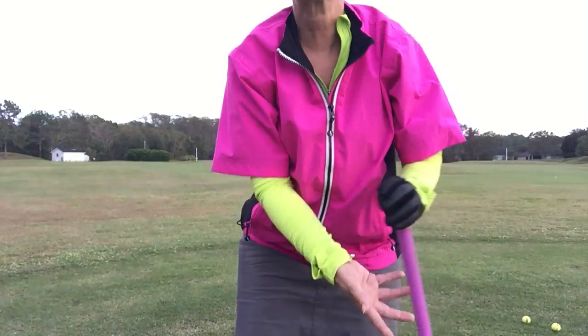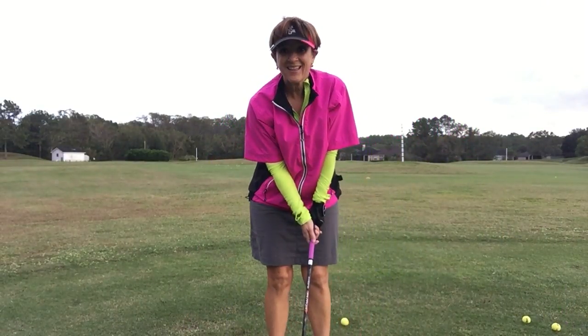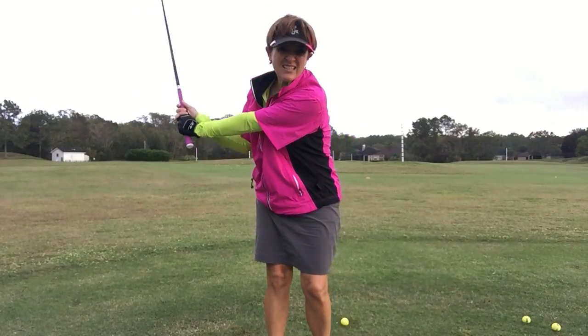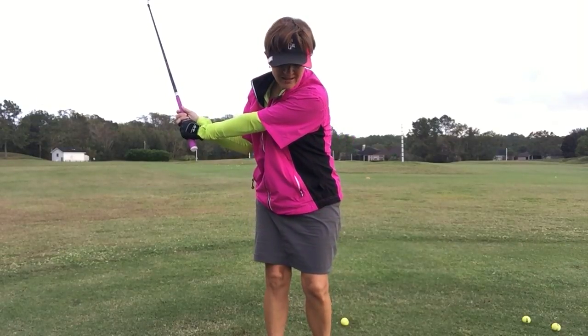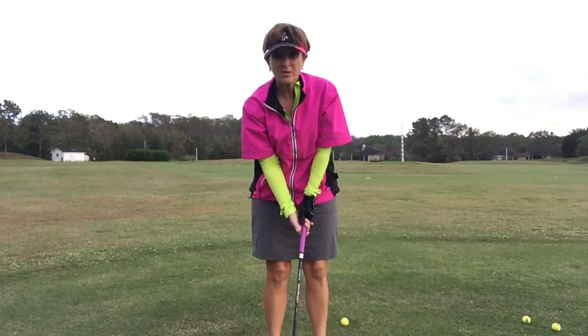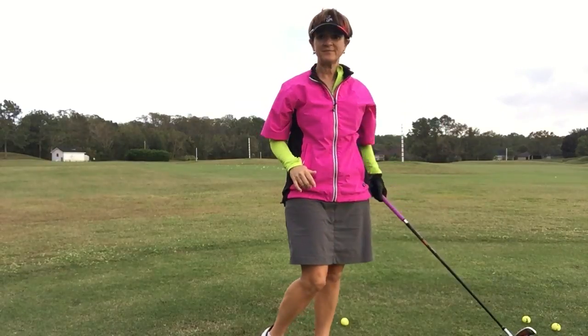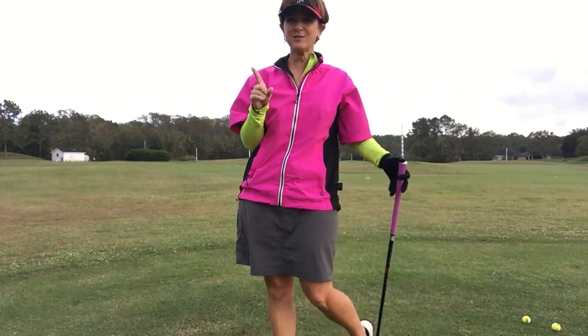First of all, it starts with the swing. We want to have a swing that has got 9 o'clock with a tiny hinge and the same thing on the other side. So you want to go 9 o'clock, hinge, other side.